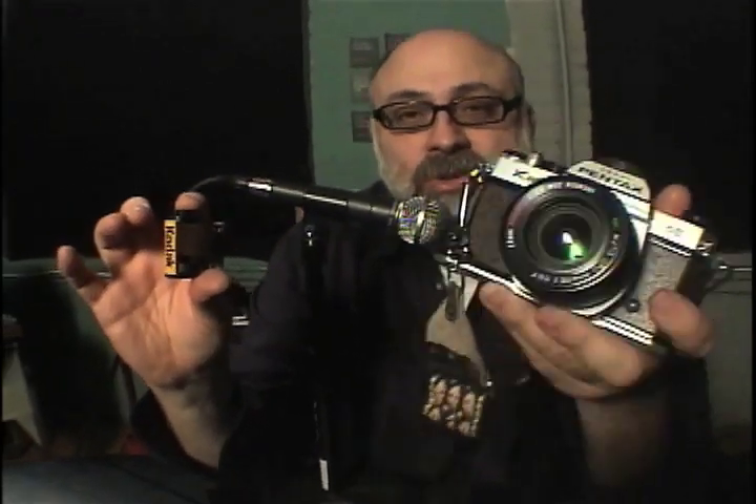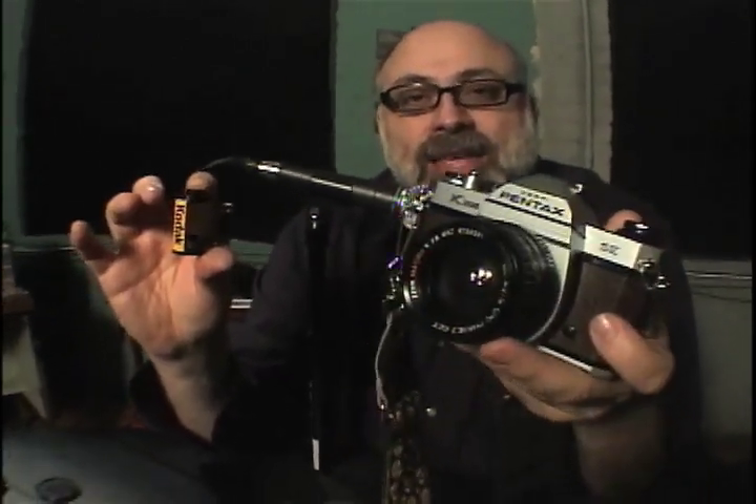Hey everybody, it's Michael Rosso here in the Film Photography Project Studio. Today we're talking about how to load a 35mm cartridge of film into your favorite 35mm camera. Today we're using the Pentax K1000, a classic camera.